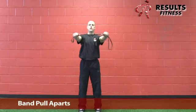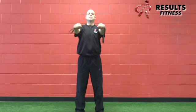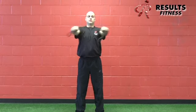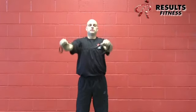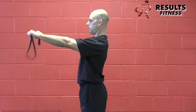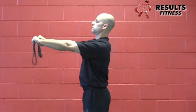The next movement is the band pull-apart. Hold the mini-band with the arms at 10 and 2. Spread the band apart, adjusting tension by moving the hands closer or further apart. The palms can face down or up like a T position. Engage the scapula and pull the band apart — it ends right around collarbone level. This integrates the movement into a standing position.